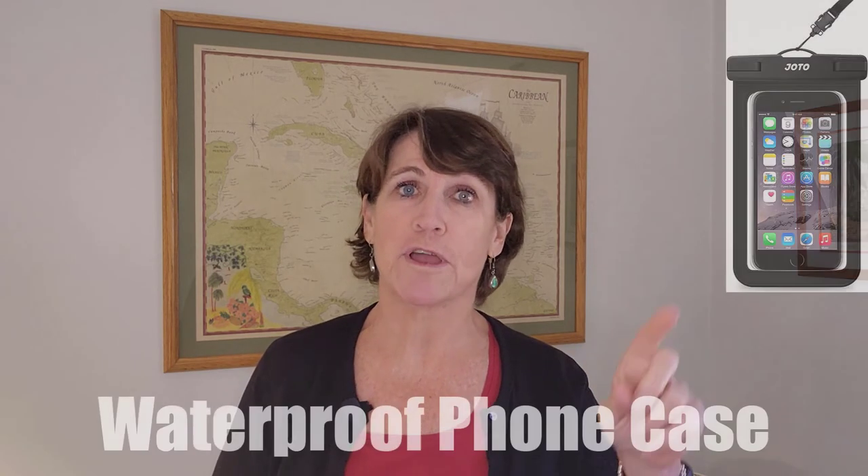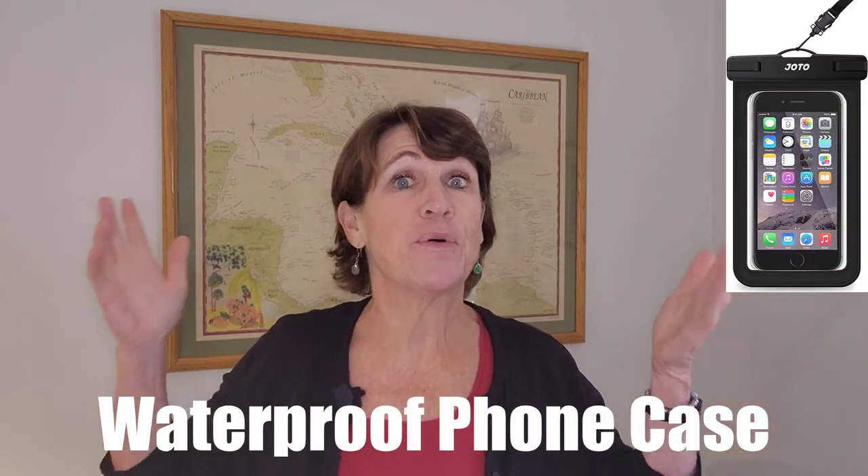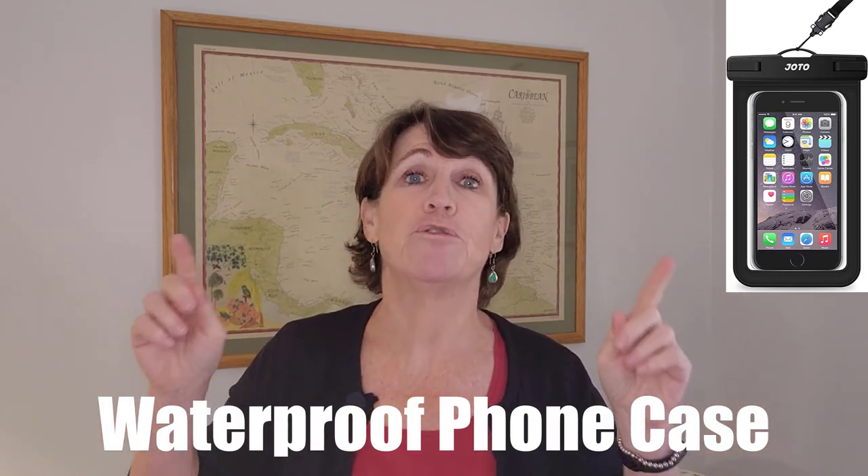Another practical scuba gift idea is this waterproof phone case. As divers, you're always around water, and you want to protect that phone at all costs. It could also serve as a great place to keep tips for the dive crew, keys, credit cards, and all those little things that are hard to find in the bigger dive bag. This particular one has clear windows on both sides and is rated good for 100 feet, though I wouldn't test that. It's also great for snorkeling — you can take pictures right through the windows of the phone case.